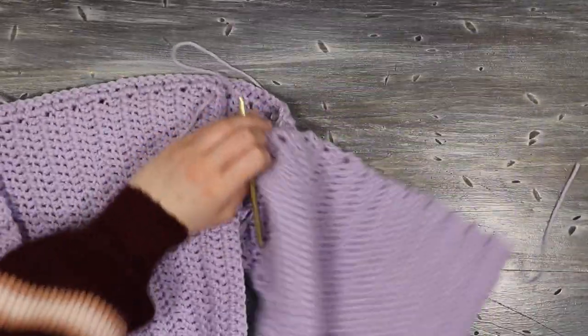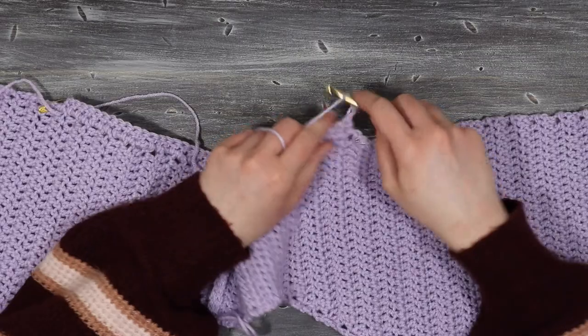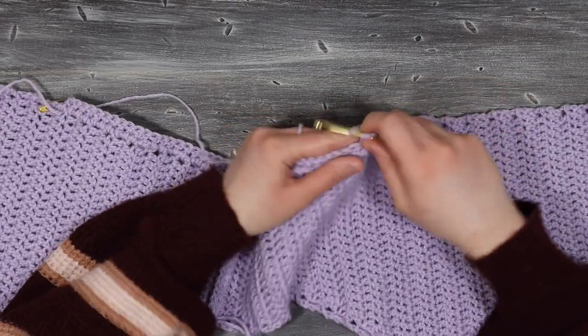After that first row I'm just going to turn my work and place one double crochet into each stitch from the previous row.